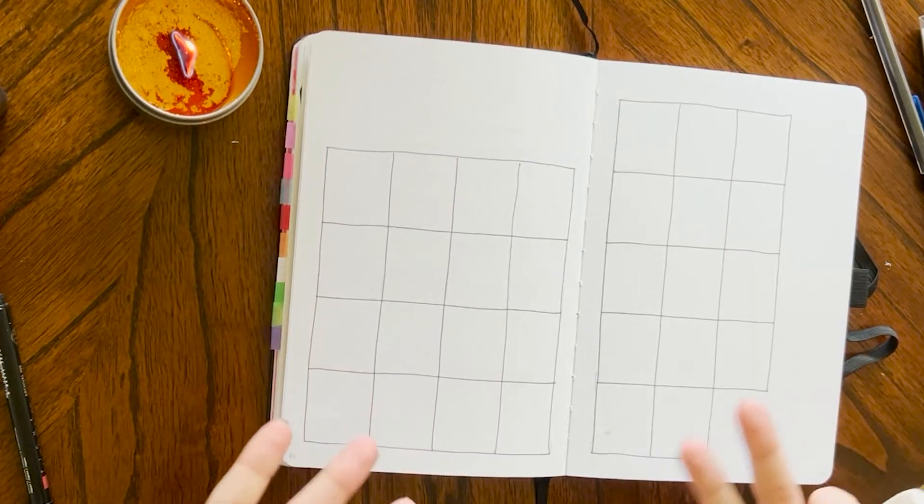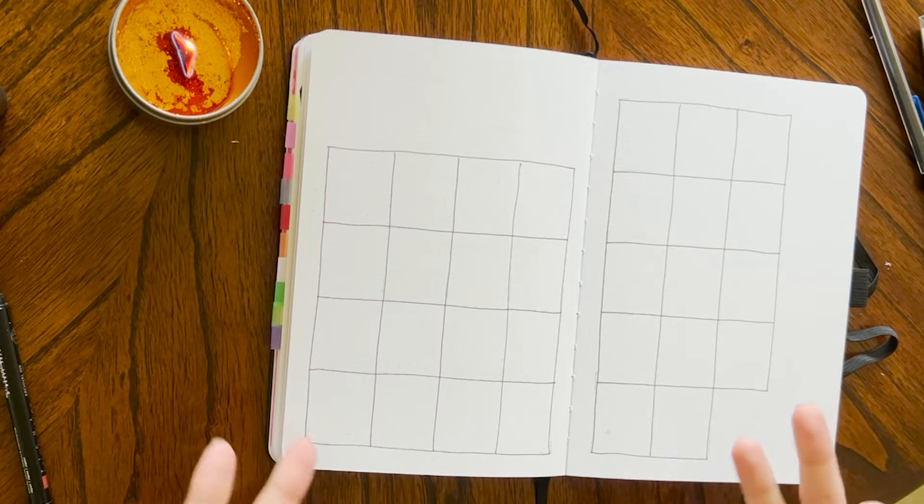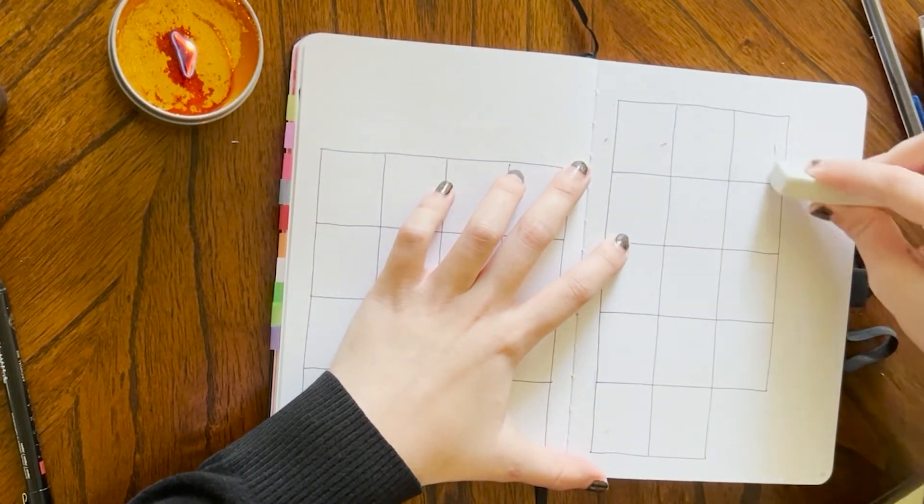I made the boxes. I like to do things freehand because I think it makes it look a little more homemade and I like that look. So I'm just going to go in and erase some of the pencil markings.